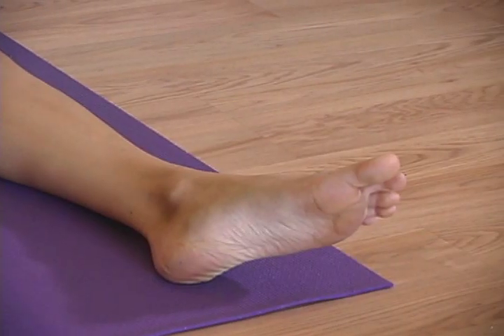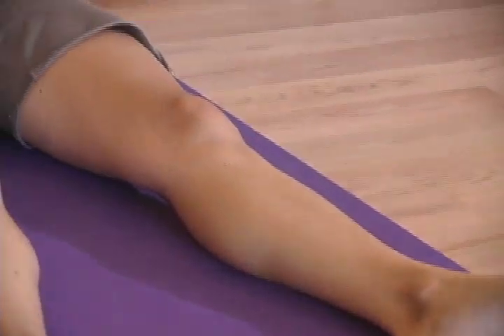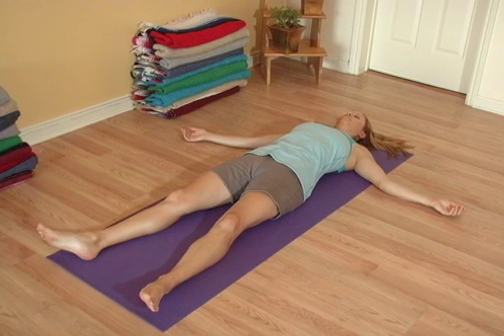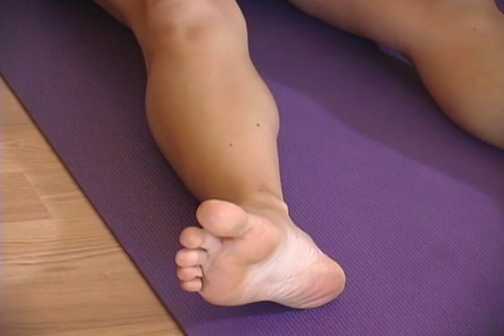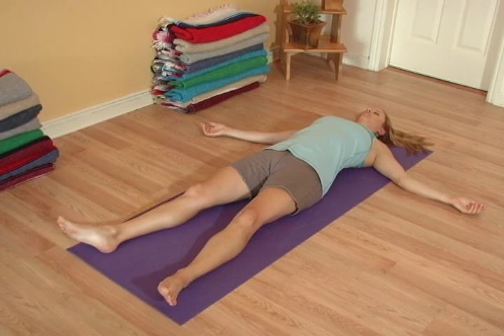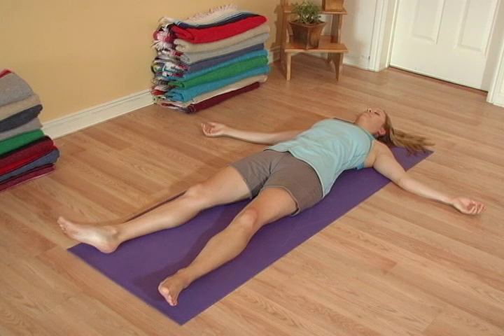Bring the breath into the right leg and foot, and let that leg and foot relax. Now bring the breath into the left leg and foot, relaxing them. As you breathe, let the arms and hands fill with the breath, letting go. Let the breath fill the back, the lower back and the upper back, washing away tension.